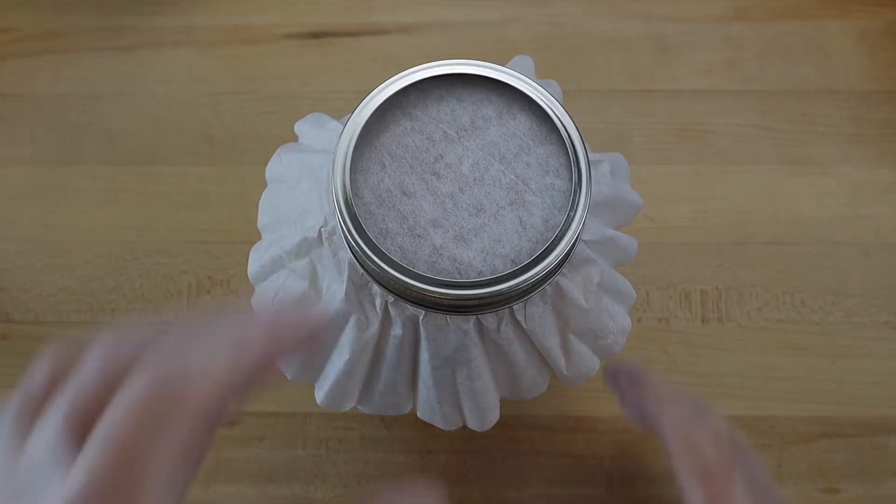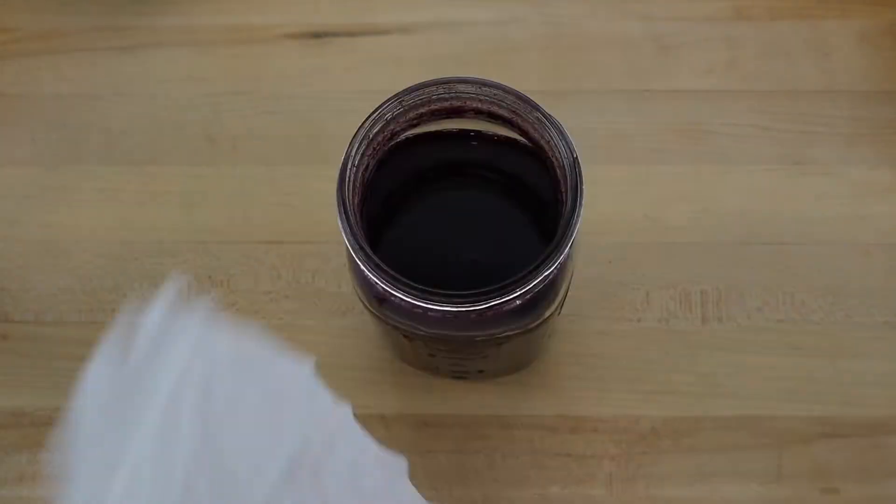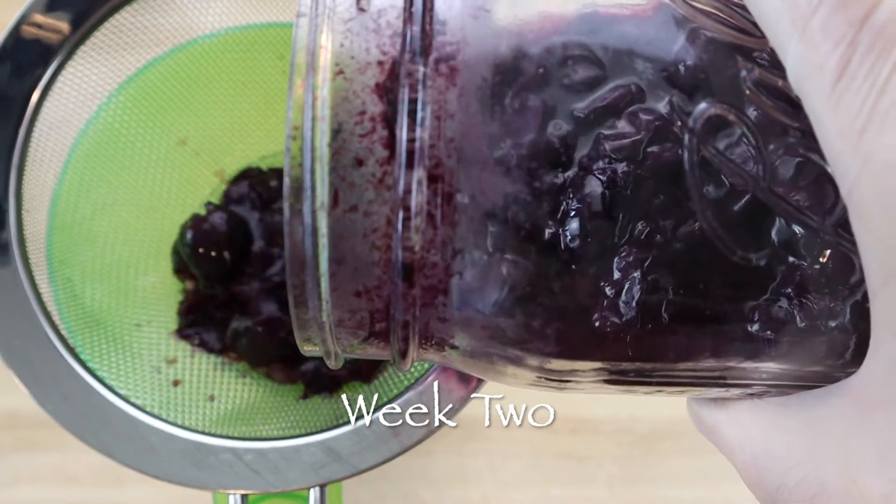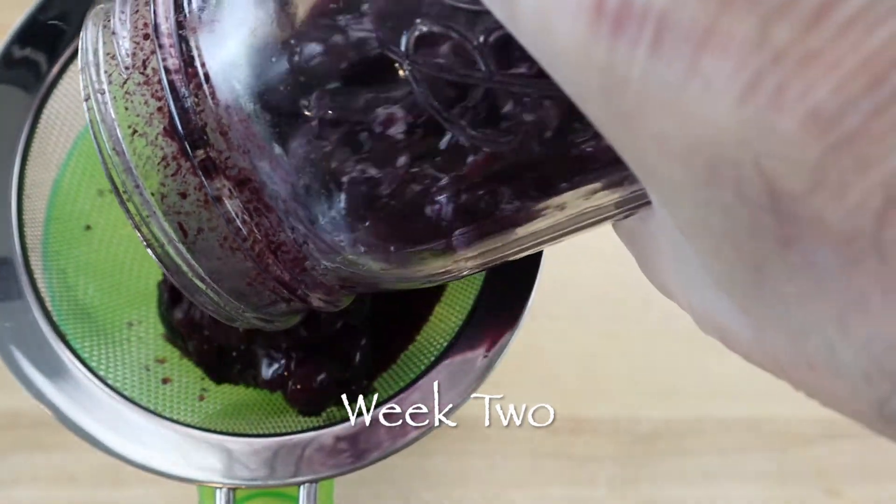After two weeks, a white film will have collected on the surface, which means the alcohol is feeding the acetobacter, which turns the mixture into vinegar, and it's a good time to strain out the decomposing grape fiber.